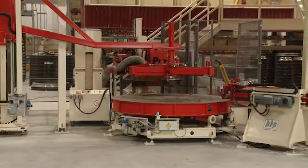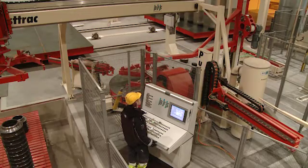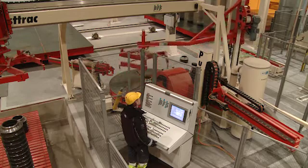New base pallet types or diameters are easily entered into the automated control via teach-in, and the machine operator can do this himself.